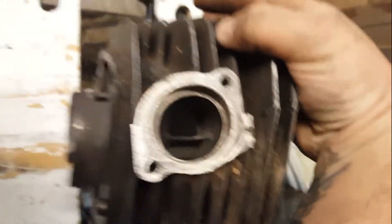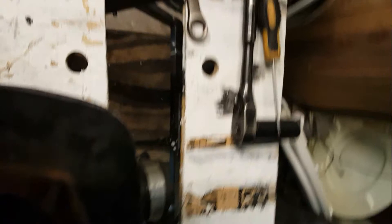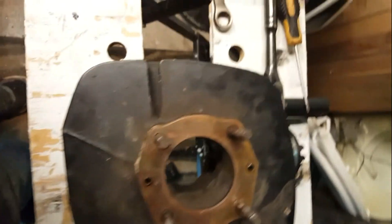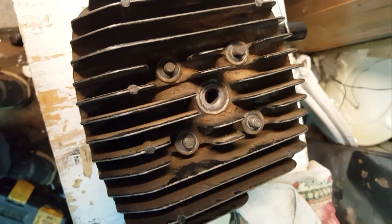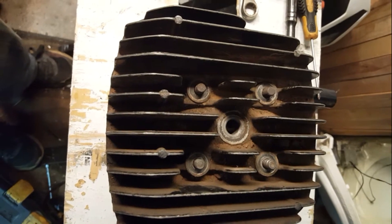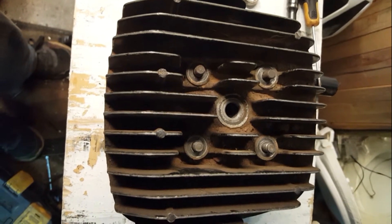Looks pretty clean in there. Exhaust side — obviously you know what that is — nice and clean in there. Whenever I took that top end off I was definitely expecting it to be garbage. I mean it's a '76 model, but it was taken care of — they didn't trash it, so that's good. That's the build so far. I'm sorry I didn't video any of the tear down — I didn't even think about it until I already had it all apart.